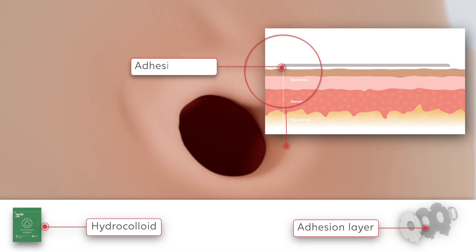Hydrocolloid adhesives absorb moisture from the skin and keep the skin hydrated to prevent skin irritation. As the adhesive saturates, the adhesive whitens. Provox Life sensitive adhesive is a skin-friendly hydrocolloid adhesive for everyday use.